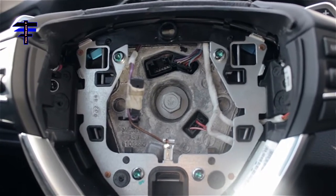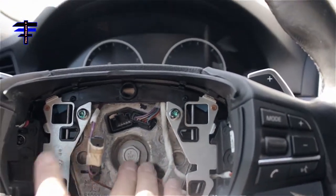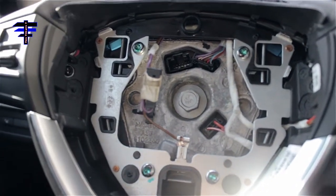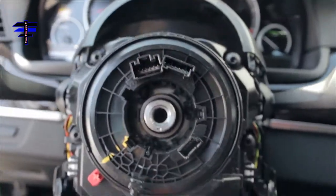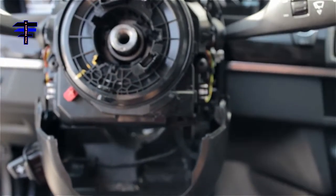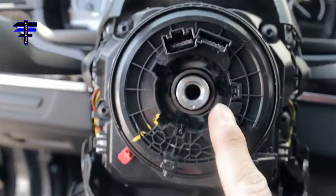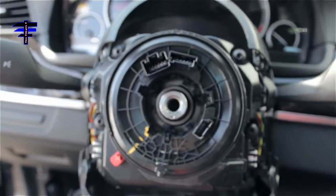Once you remove the two wire harnesses, the next one is — I think 16mm bolt — right in the center. Put an extension and then a 16mm socket and just remove it. Once you remove the bolt and the steering wheel just pops out. Pull the steering wheel but make sure you take out all the wire harnesses. See the clips here? One, two, three clips. Make sure you take them out. Then just remove the steering wheel completely.